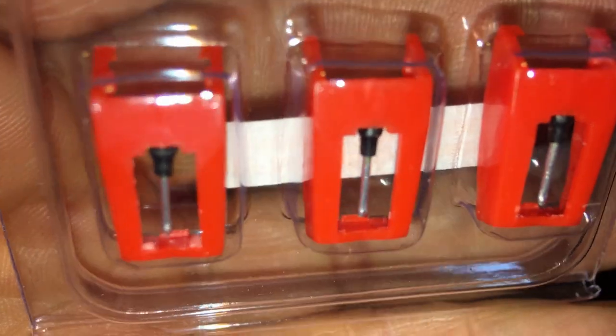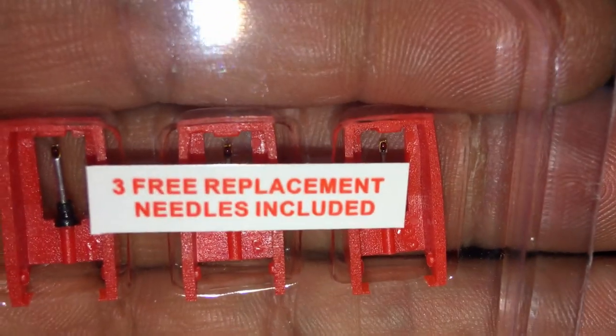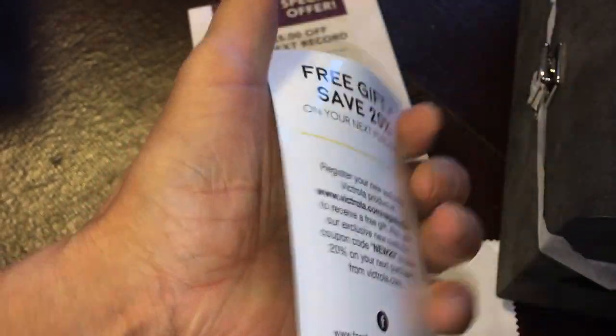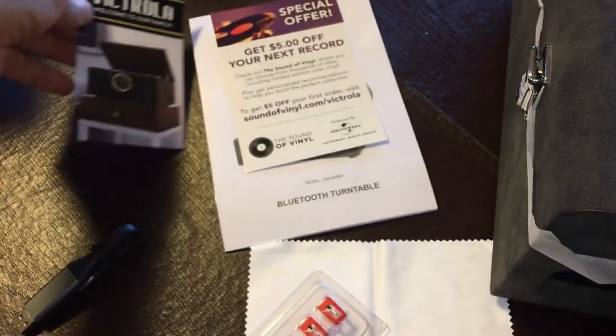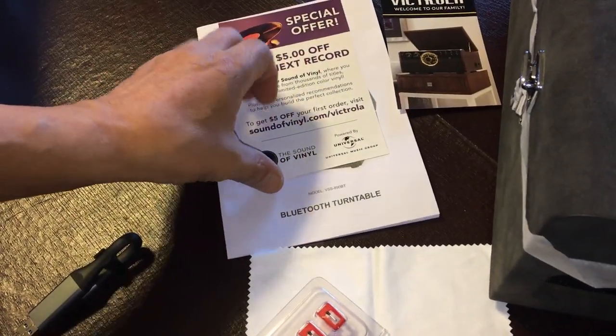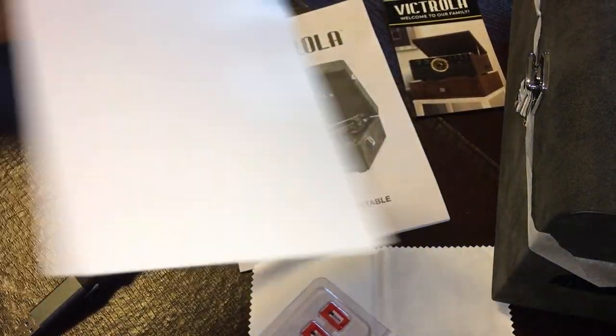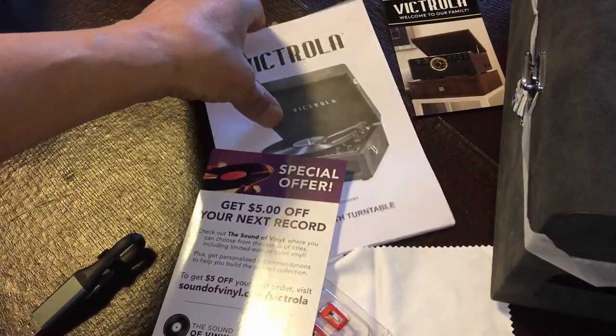Close-up here — these must be the needles for the record player itself. I'm probably not gonna open this. There's some paperwork: some free gift information and five dollars off your first order. So this is for vinyl records, and here's the manual.